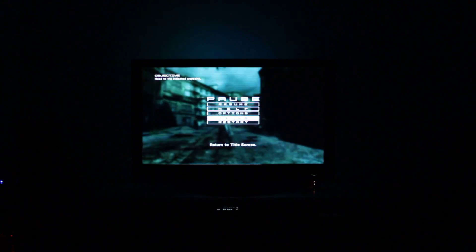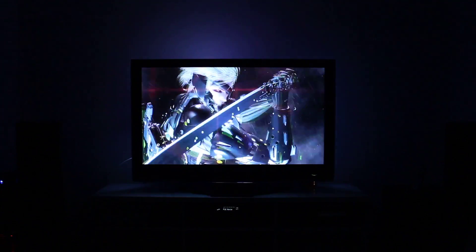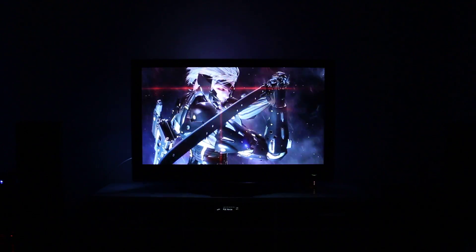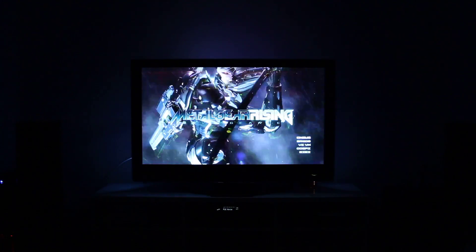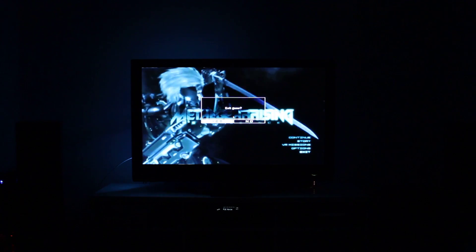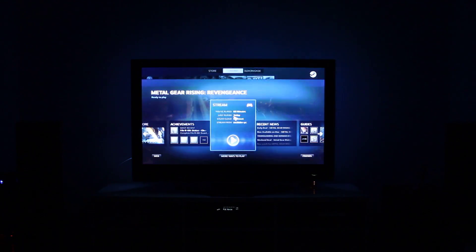I'm going to jump out of this game and show you some other games. Not all games work perfectly in this — I have had a couple of issues. For example, I loaded Tomb Raider up earlier and it opened on my desktop PC, my streaming PC, but it didn't open on this PC. In situations like that you actually have to get up off the couch, go back to the other PC, and close the game or set it up properly.